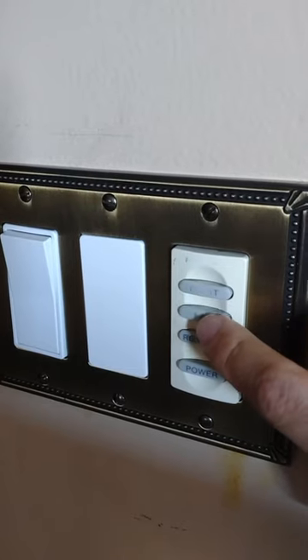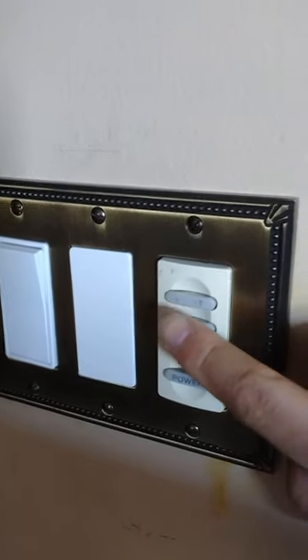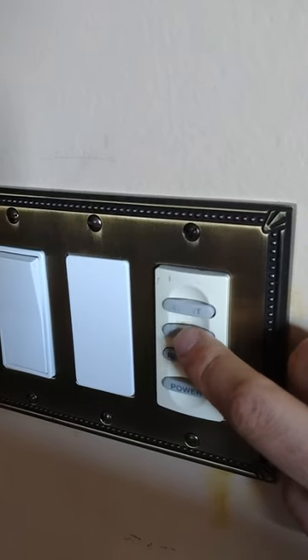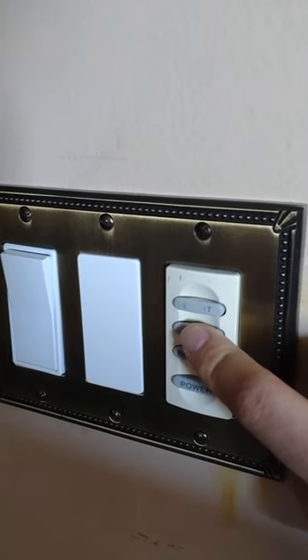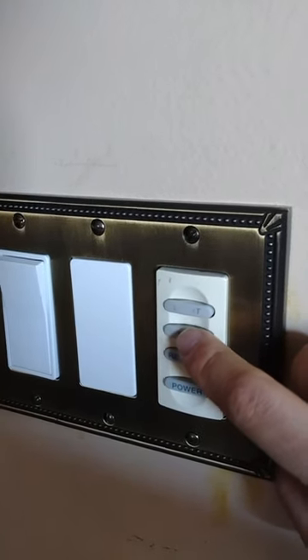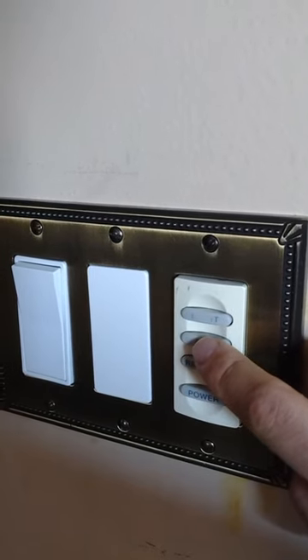For the fan, if you want it to go at high speed automatically from the first press, just press it once. If you want to change the speeds — this has six speeds — hold it down and it'll start beeping. The first beep means the first speed, the second beep means the second speed, and so on. Just hold it down until you get to the right speed.